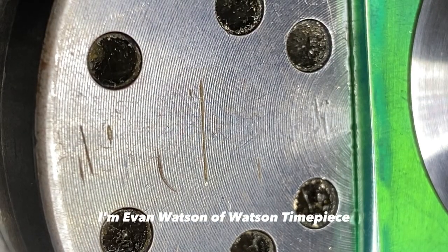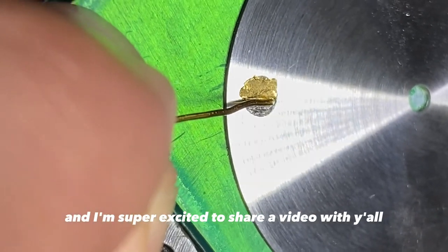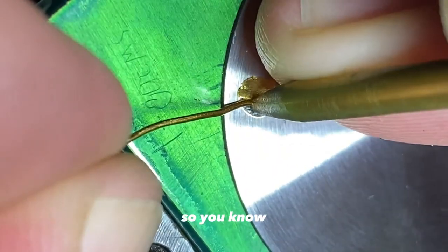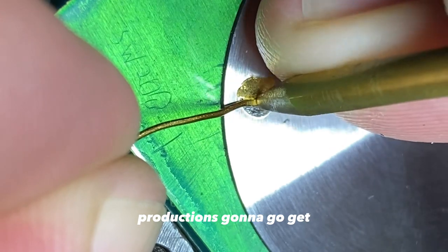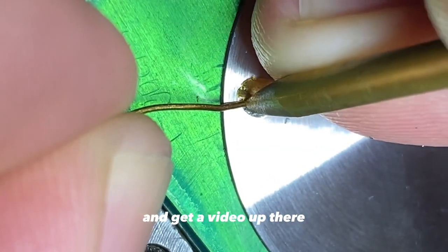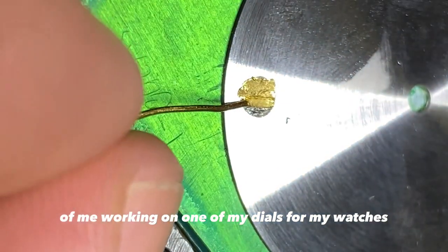What's up y'all? I'm Evan Watson of Watson Timepiece and I'm super excited to share a video with y'all. It's my first video on YouTube so production's gonna get a little bit better with time, but I wanted to just get my feet wet and get a video up of me working on one of my dials for my watches.